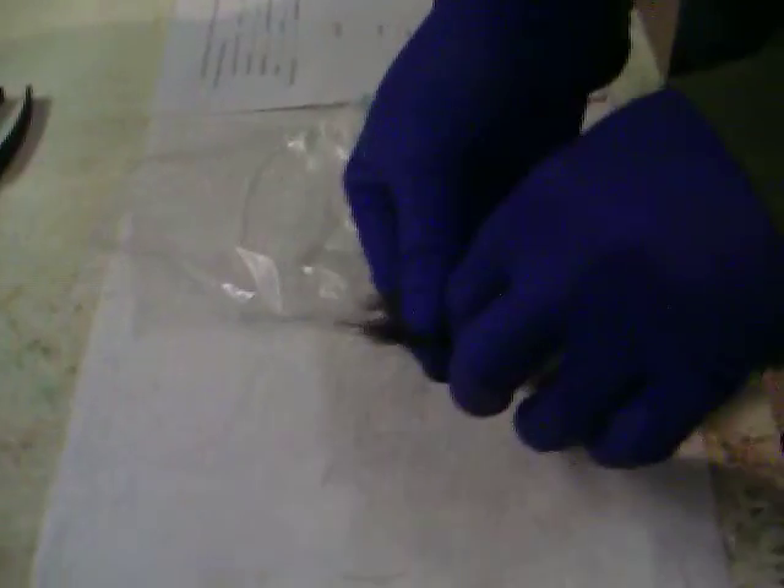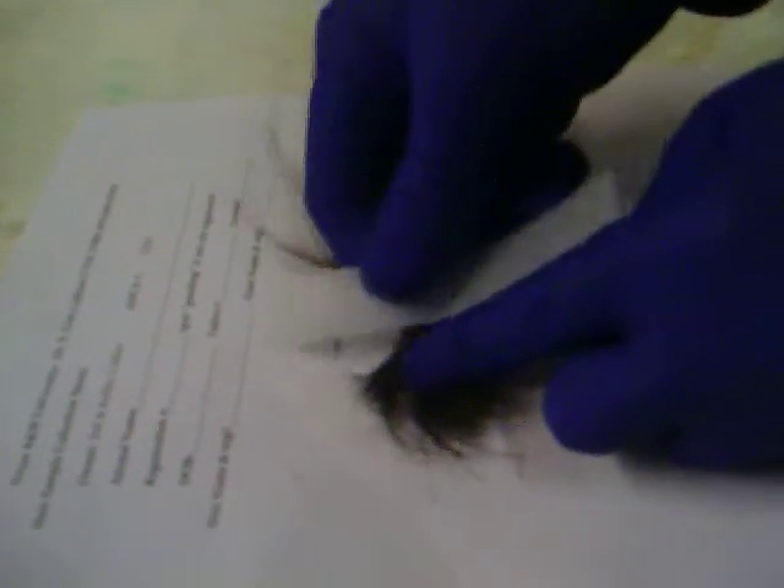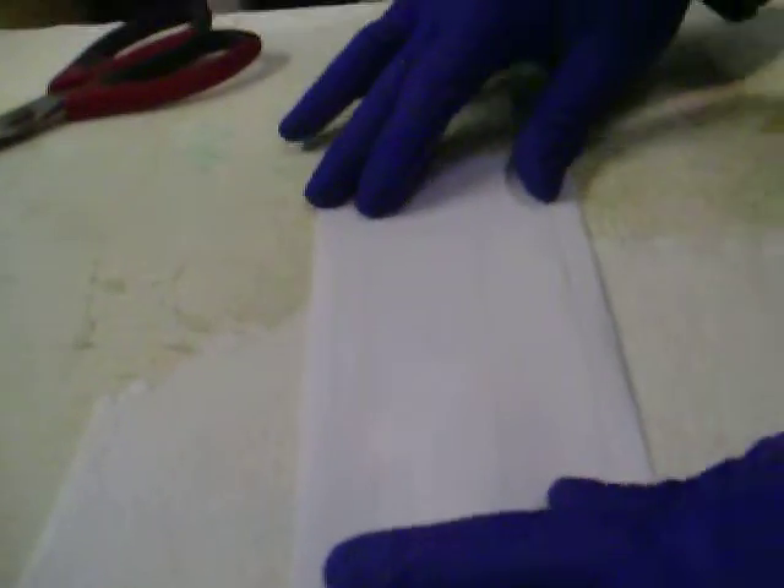You would either take this and wrap it with tape at about this spot and then place it in a Ziploc bag, or if you have a piece of paper, some labs have forms that they fill out or you can make your own. Just place it on the paper with the root ends on one side and you can actually cut the excess hair off — I think that's the dirty hair anyways. Then fold it up and send it in the mail, and that's as easy as that.